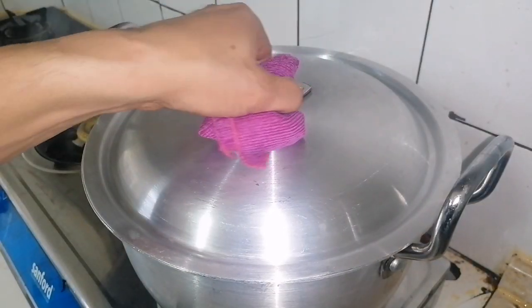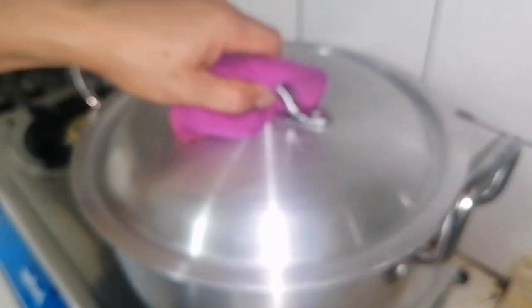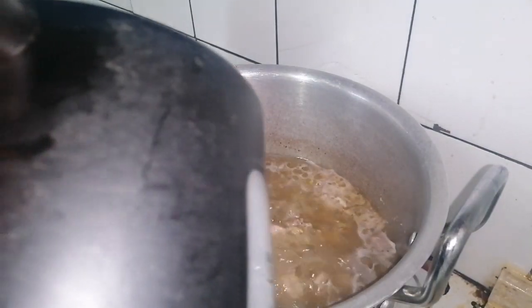After 5 minutes, I'm going to add water. I'm going to add more later on. This one is good for soup, so I'm going to add more water.